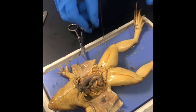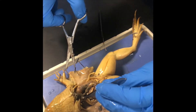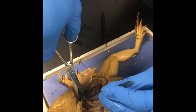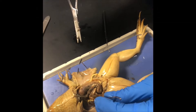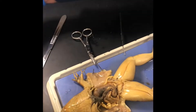Under the liver, find the gallbladder. Make sure you cut the base of it so as not to release the liquid that's inside. I released the liquid that was inside — it went all over.